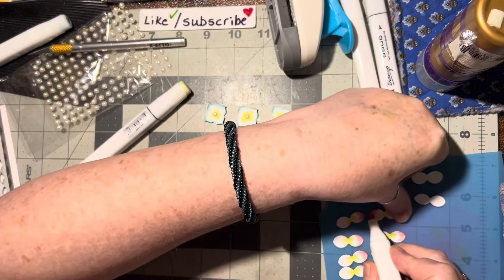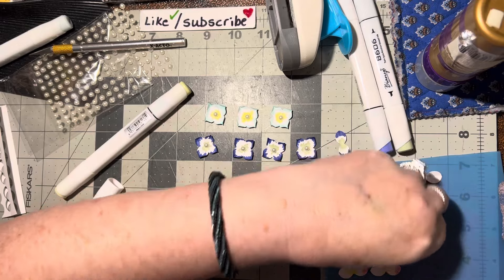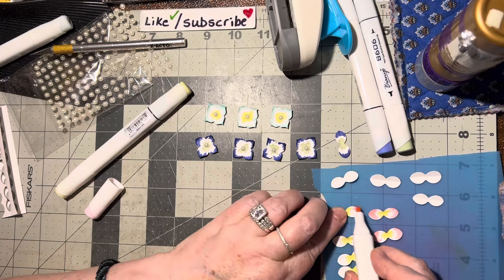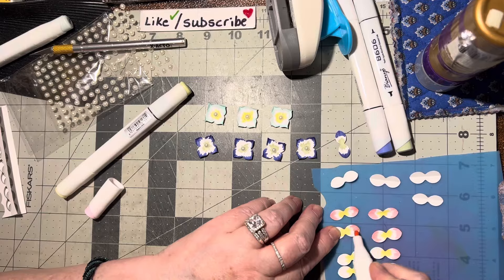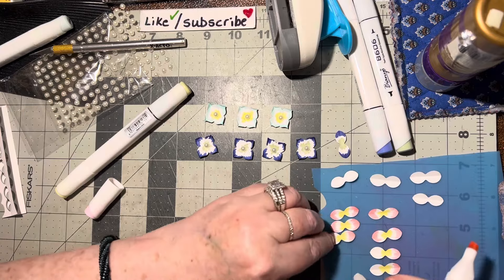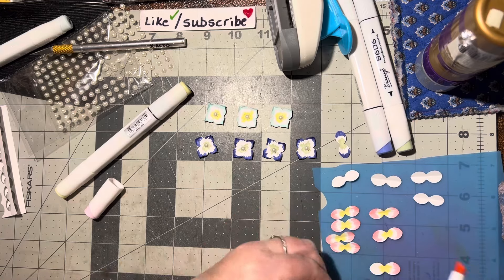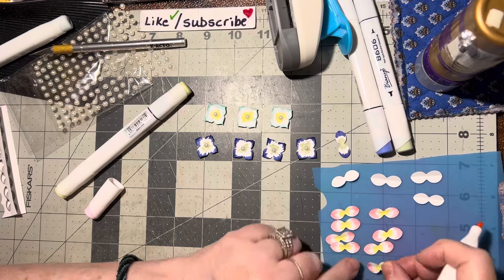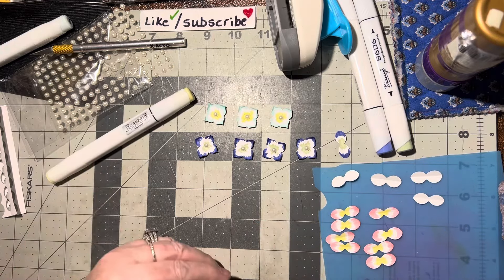We'll go back and do the other side. I'll turn them around so you can see what I'm doing. They're so pretty! When you're creating you can really make these any color you want. If you're making Halloween ones, do some orange and purple — that would be really pretty as a matter of fact.